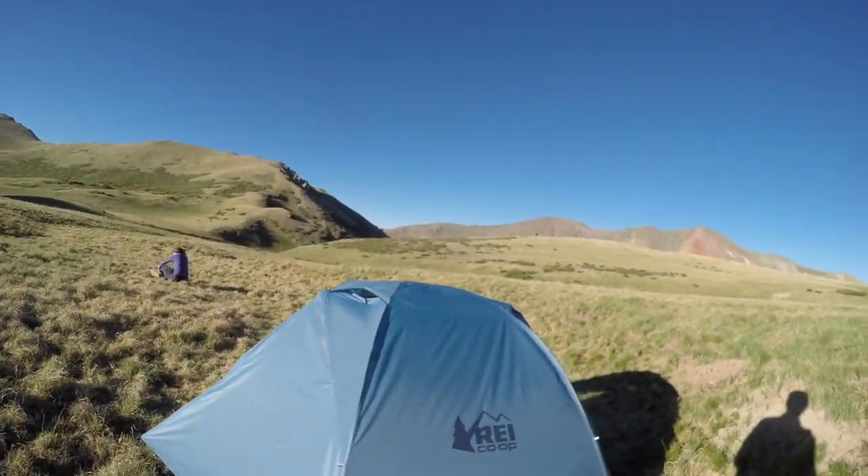Final thoughts on the 2018 Half Dome 2 Plus: it's an awesome tent. It's about a five-pound tent, so it's a little heavier than some ultralight tents, but I've had trouble with ultralight tents — they're not always super water resistant and don't handle weather as well as this REI tent. REI tents are also super cheap compared to Marmot or a lot of other brands. Overall it's pretty good, I like the updates this year. The main negative is just that the poles don't pack perfectly flat. Thanks for checking out the channel!